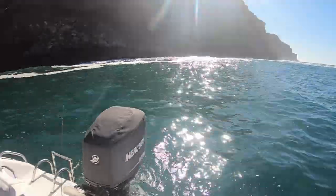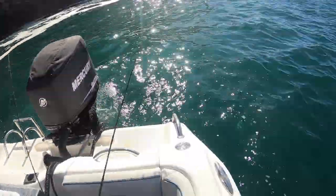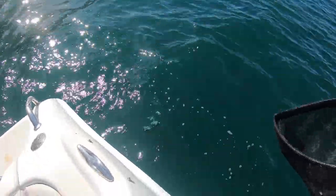Here it comes now, I'll try and get it straight into the net. Oh - snapper? Trevally? Little kingy! Oh there's another one next to him!